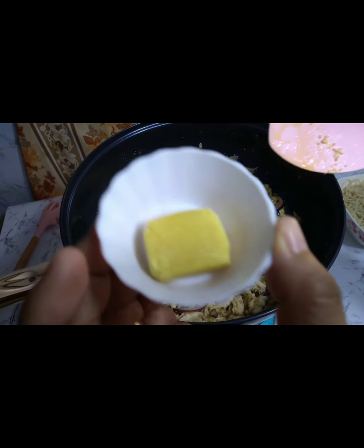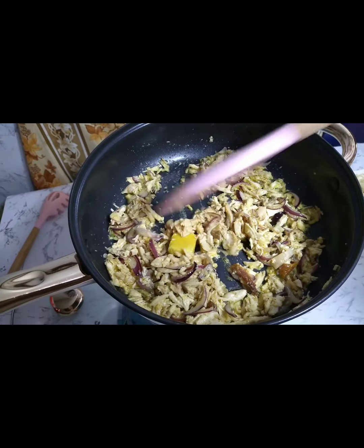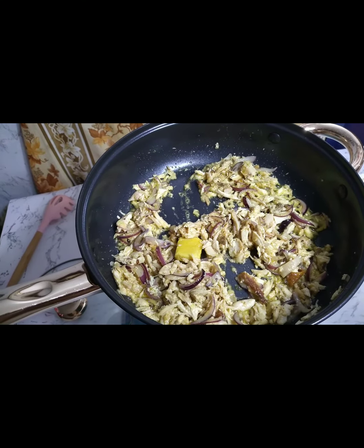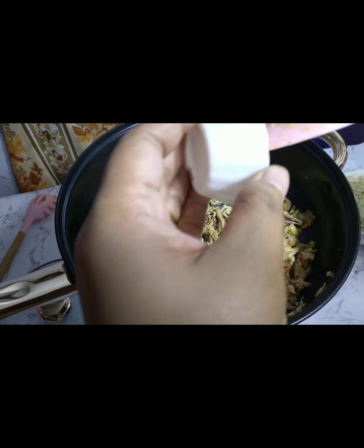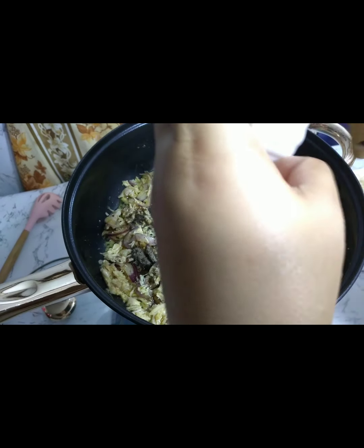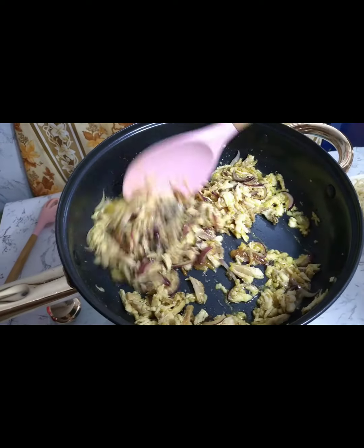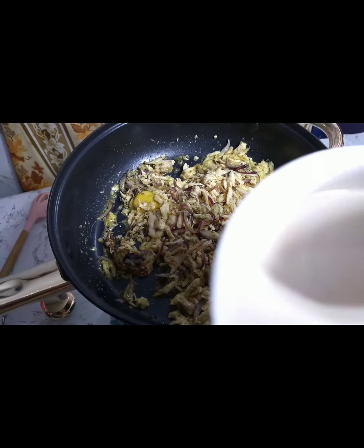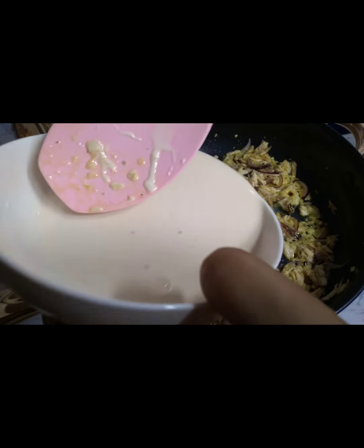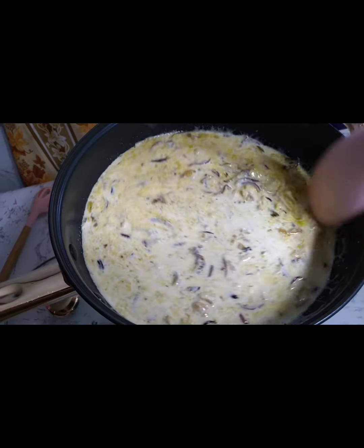Haluin lang kasama yung butter. Tapos lagay natin yung chicken broth — chicken cubes. Puminta maya na natin lagyan ng asin kasi yung chicken cubes medyo maalat, so titikman na lang natin mamaya kung sakto na sa panlasa natin o hindi. Tapos ilagyan na natin yung evaporated milk. Haluin ng konti, itakpan natin, and then isasimmer natin ng 10 minutes.